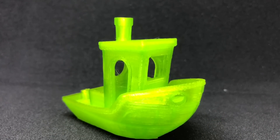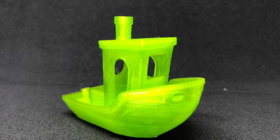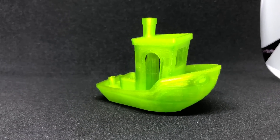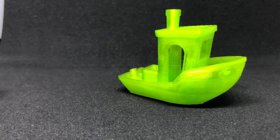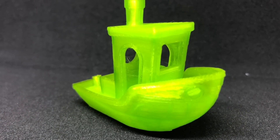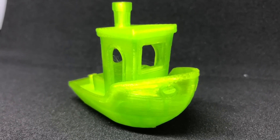Next is Daniel Naray's 3DBenchy. The Alien Ooze PLA produced a good Benchy. The overhangs on the bow printed without issue. The details in the wheelhouse turned out well, as did the various arches and openings. There is a very slight bit of stringing inside the wheelhouse. There were no issues with the smoke stack, and I'm happy with the way it turned out.